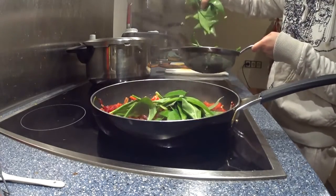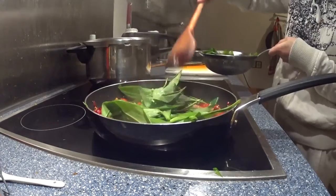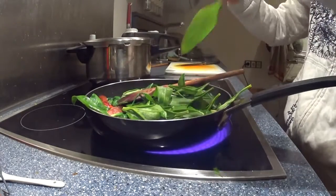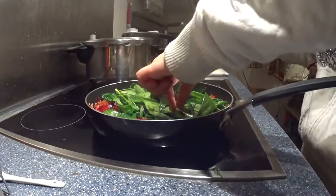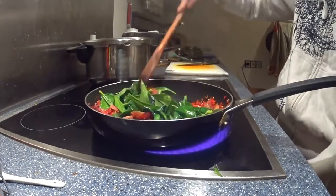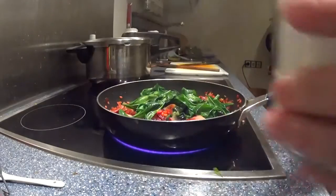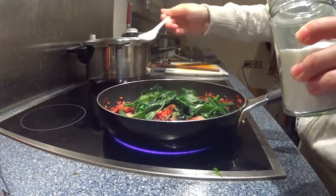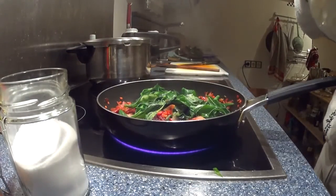A few minutes later, add the white leeks. Notice that the leeks were not washed well enough — remove the leaf litter that was still left in there. Fry that down a bit — although frying, maybe I should call it boiling. Add about a teaspoon of salt. Maybe a bit of MSG, or actually what we are using there is powdered chicken stock.